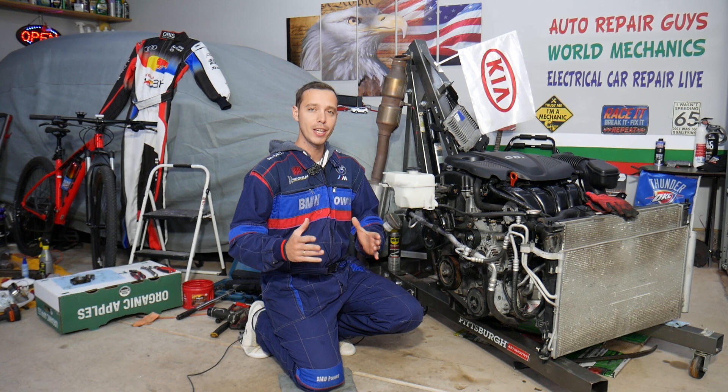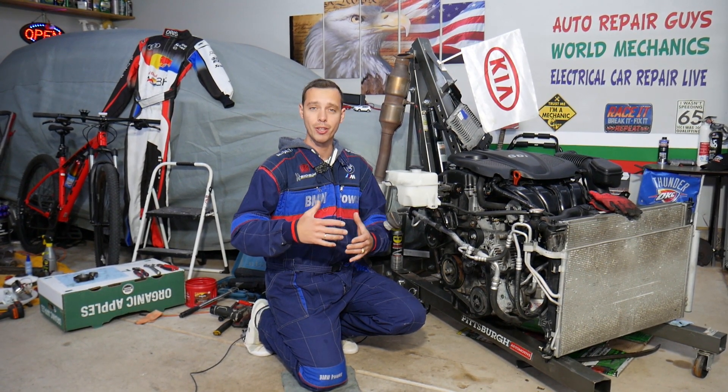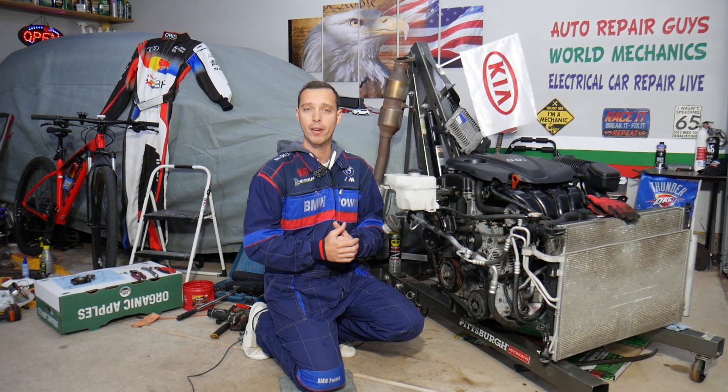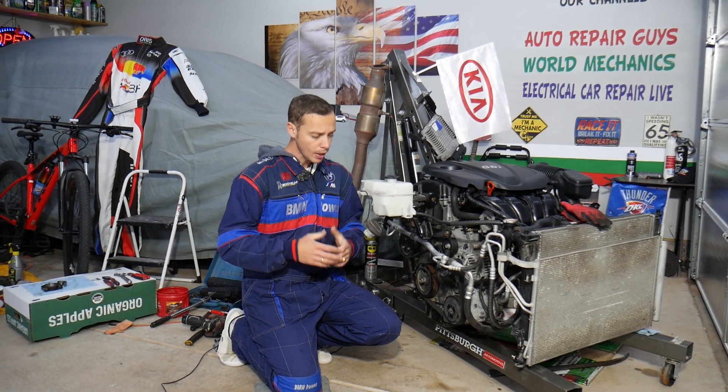This should work on Kia Sportage and Kia Sorento across different years — they started using this engine in early 2012 all the way to 2016 or 2017 depending on the market. That's the 2.4 GDI engine.